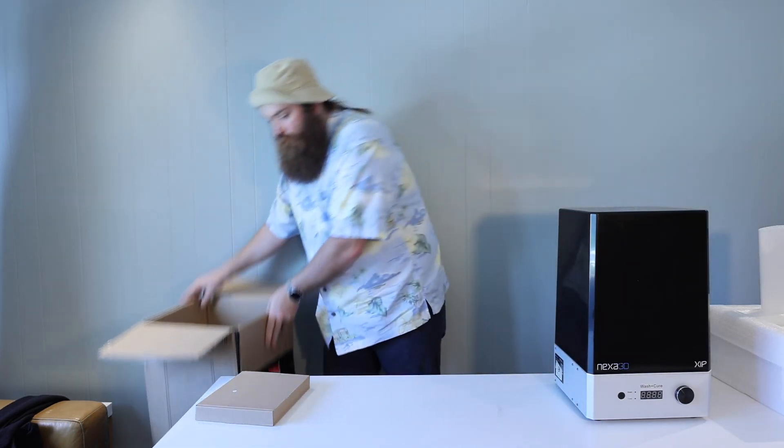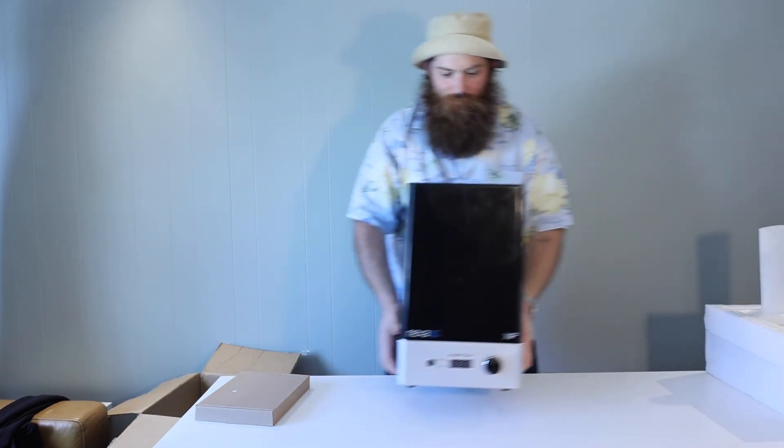I'm going to take a look at the box and discard it — but don't discard your box. Always hold on to original packaging.